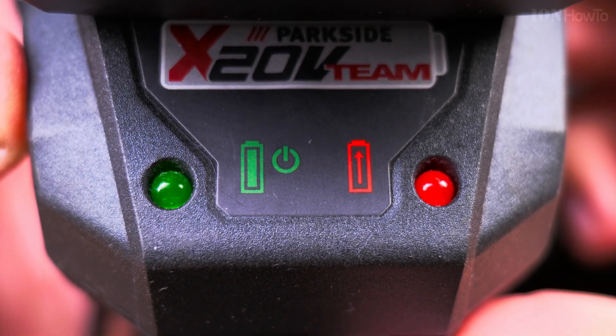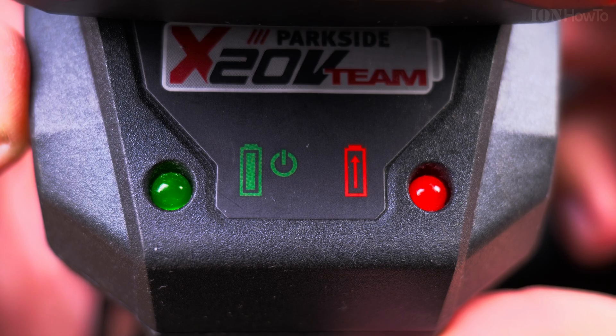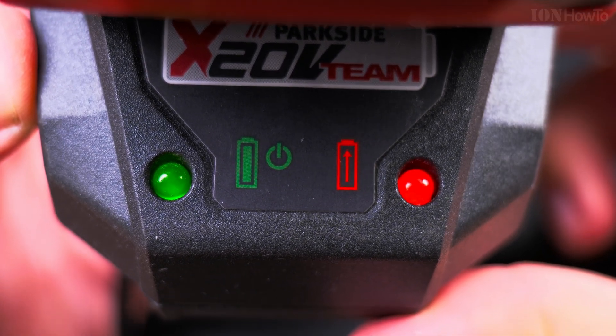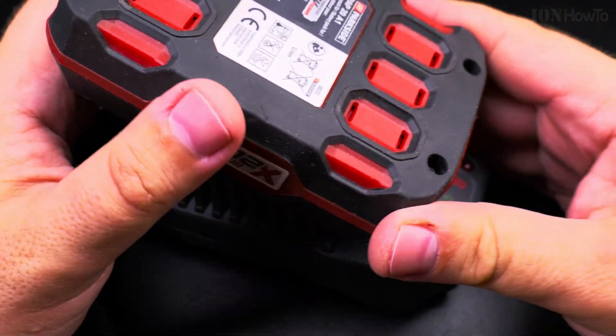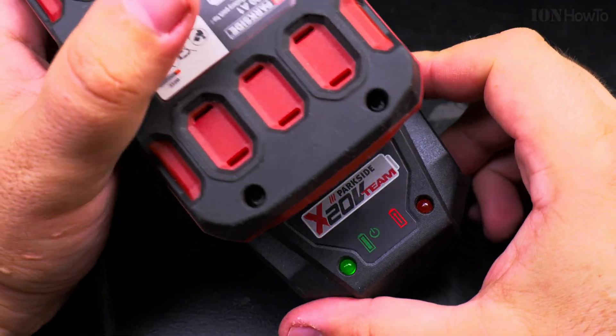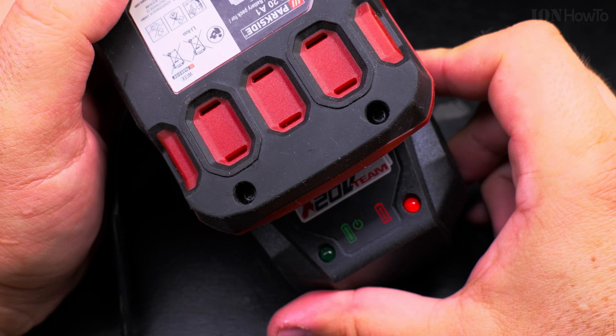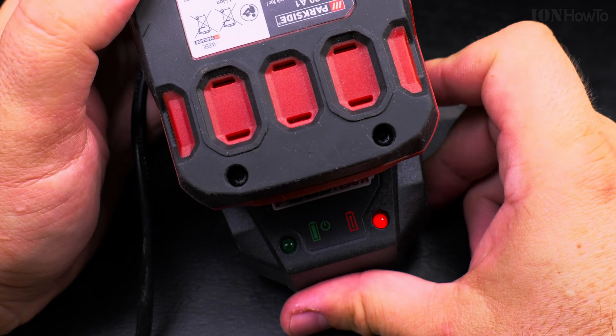In this video I'll show you a comparison between two Parkside X20V batteries. Both batteries are 2Ah, not the 4Ah. The Parkside 4Ah batteries are a bit larger and heavier, so I chose to have these 2Ah.